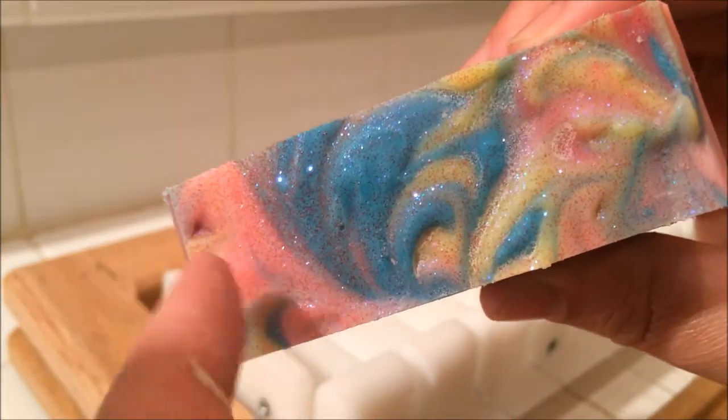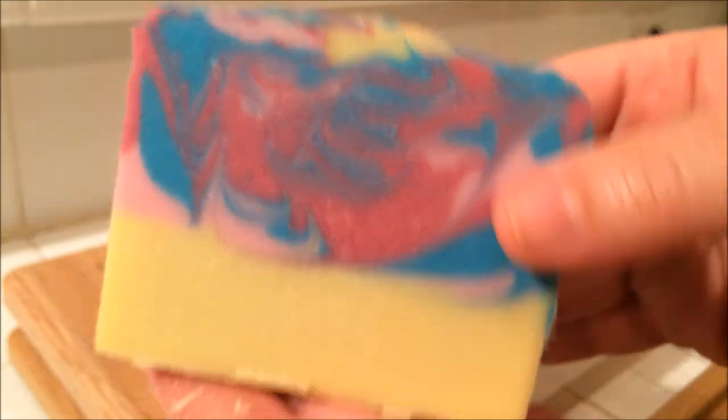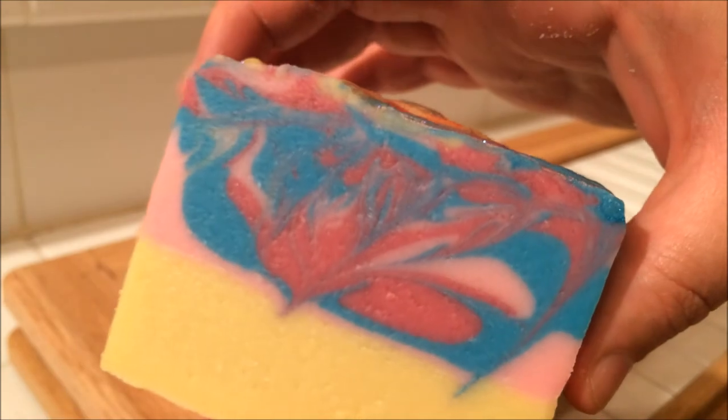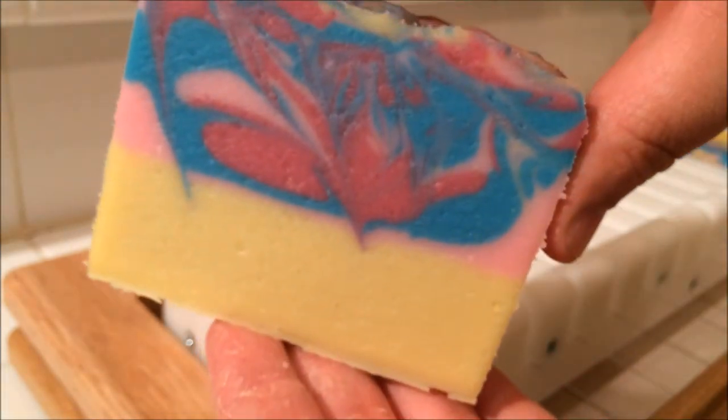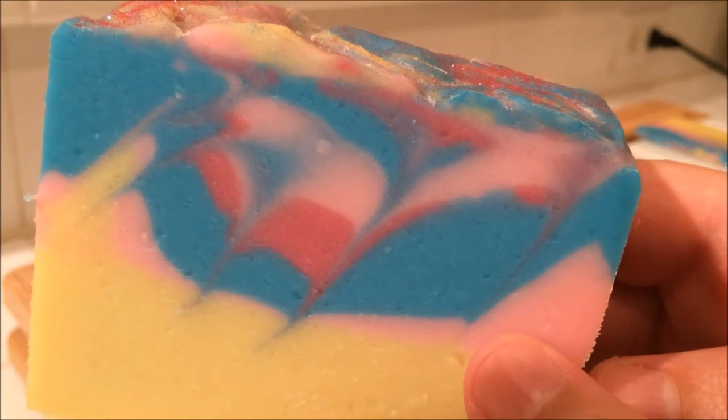That one looks nice too — that's like a little kind of showgirl. There are little like feathers in their hats — I forget what they're called, they have a name. And this one — ta-da! I'm trying to think if there's anything else I want to say about the soap, but I don't think so. This one was just one that I wanted to play with. I like playing with my soaps, they're fun. Soaping is a good time. And the end piece — that's like a classic hanger right there, even though I did a chopstick swirl. It's like a hanger swirl.